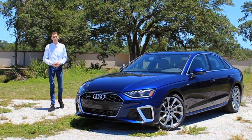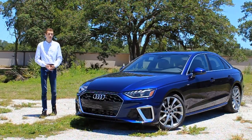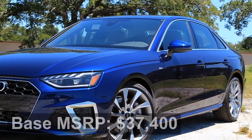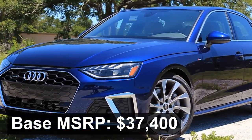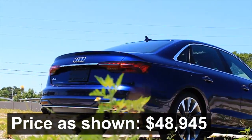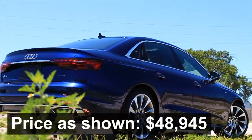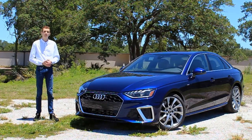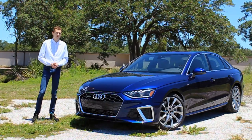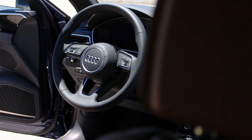Welcome everyone, and thank you for joining me on this beautiful Florida day. In today's video we're going to be reviewing this 2020 Audi A4. It has been recently refreshed and updated with all-new exterior styling, some new interior features and technology, and some updates to the powertrain as well. It is a very important part of Audi's lineup, and we're going to be discussing whether it should be a part of your garage as well. So without further ado, let's hop right into the video.